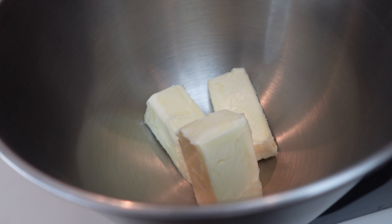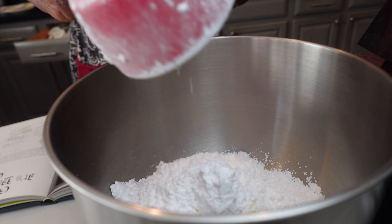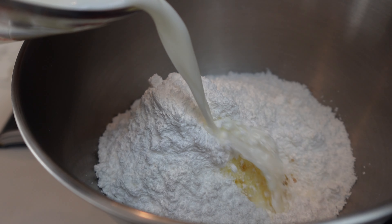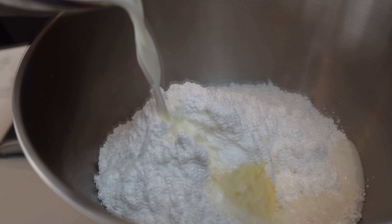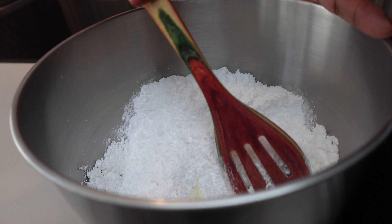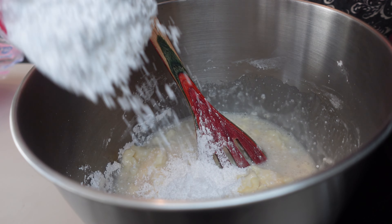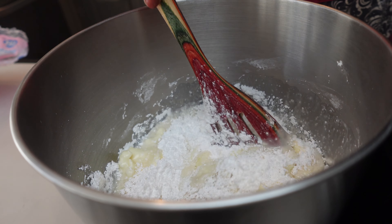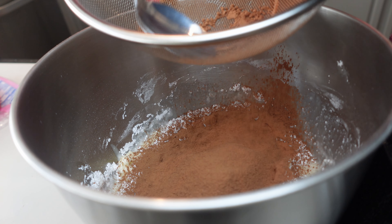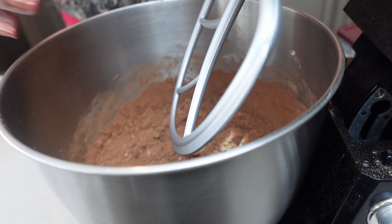Let's make our frosting. I have about five to six cups of powdered sugar, and I'm putting in a little bit of coffee — about two to three tablespoons — along with one cup of whole milk. I add the powdered sugar a little bit at a time, then I'm putting in about three-fourths cup of cocoa powder, and I did add one teaspoon of vanilla.